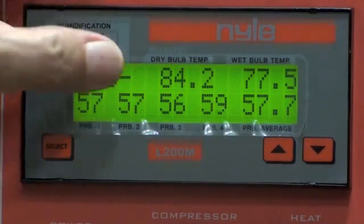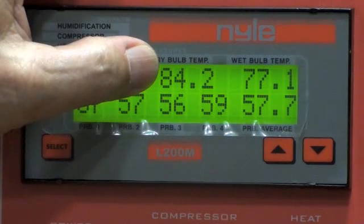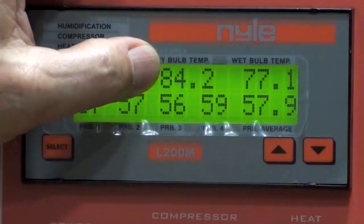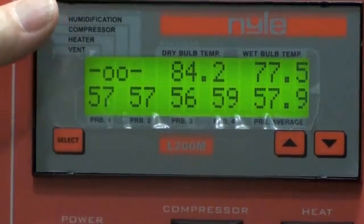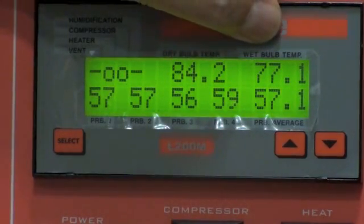Space 5 is your dry bulb temperature. A dry bulb temperature may be a new term for you — it's simply the temperature inside the kiln measured with a dry bulb thermometer, or what we call a probe. When you look out your window at a tube of red or silver liquid in the morning to see how cold it is, you're looking at a dry bulb thermometer. Space 6, over here, is the wet bulb temperature.